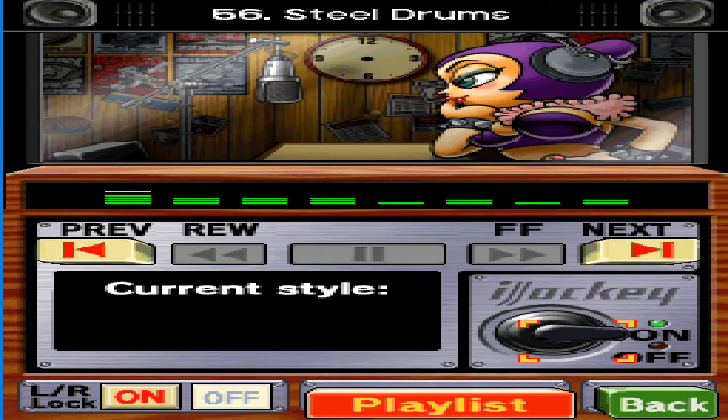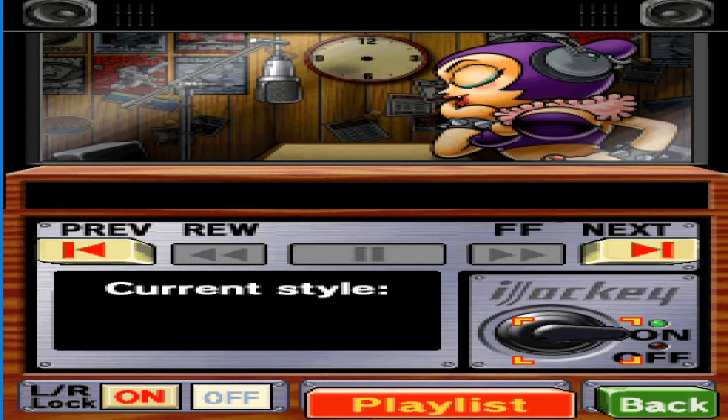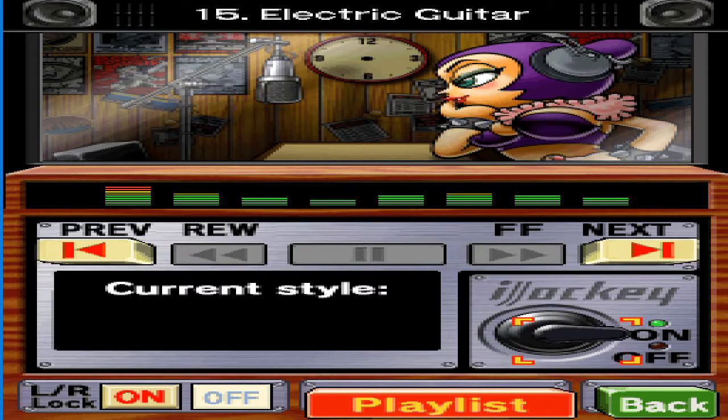You can join in on vocals in jam session mode. Just select the melody part and then choose to sing. Have you tried searching with the hum-it function yet? It's pretty fun. Just hum into the mic and bam, the song you were looking for appears — if it works, of course.